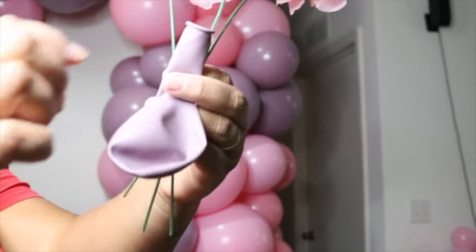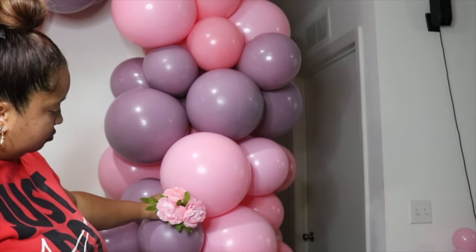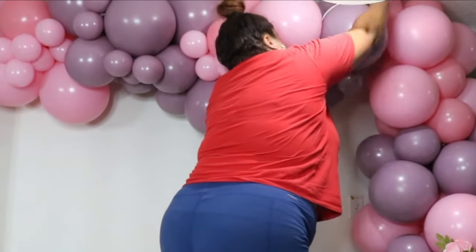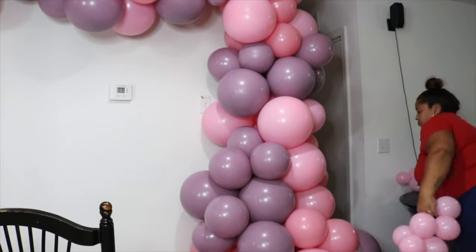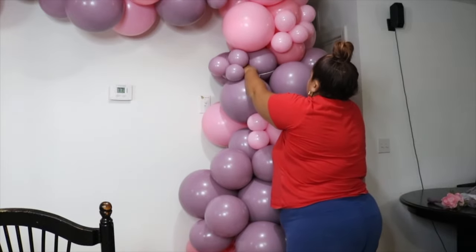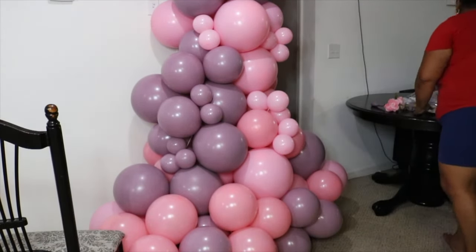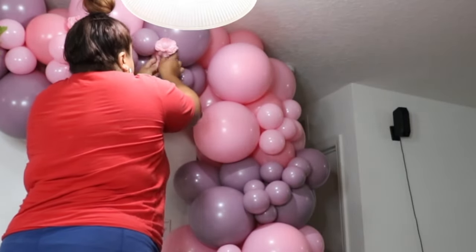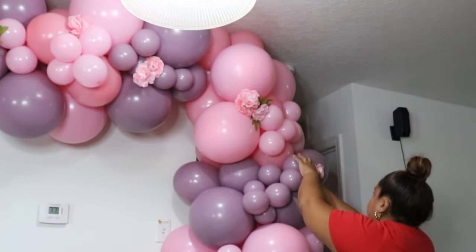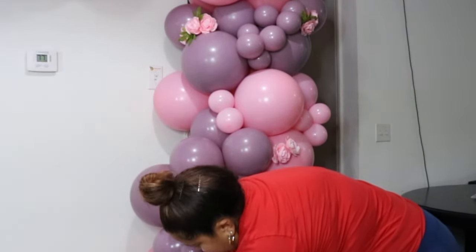Another thing I love to incorporate nowadays is florals. I always put a balloon inside like a cluster of three flowers so it doesn't pop. Make sure when you're sticking these flowers into the balloons that they're positioned close to where the balloons create tension so you can stick them in and they don't fall. One thing I did wrong was not putting my 5-inch clusters in first — put your 5-inch clusters first, then add florals last, otherwise the flowers will fall. Remember, florals are add-ons so make sure you charge more if you're going to include them in your balloon garlands.